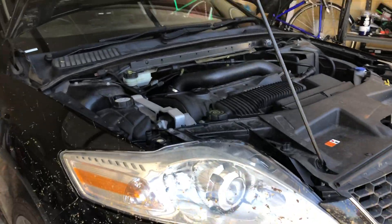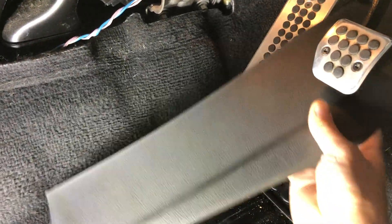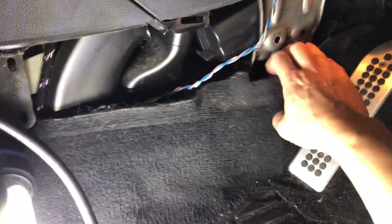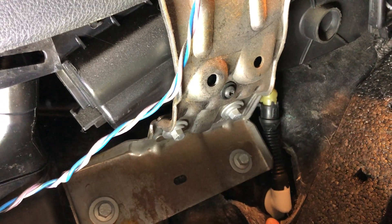I've got a 2010 Ford Mondeo and I've been getting a wet driver's footwell. I believe it's coming from the AC drain, which is just here in the centre console. That's the AC drain there, and that's what's blocked, causing my wet footwell.